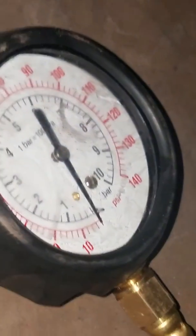Then you'll start it up and check your oil pressure. Right here you can see the original sensor unit and right there is the oil pressure gauge.